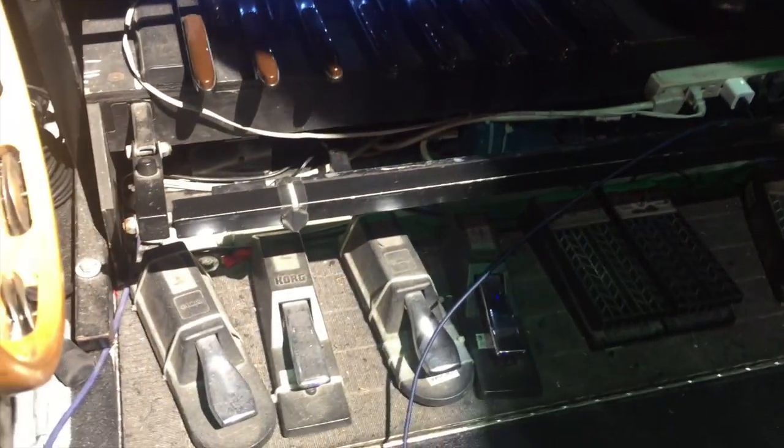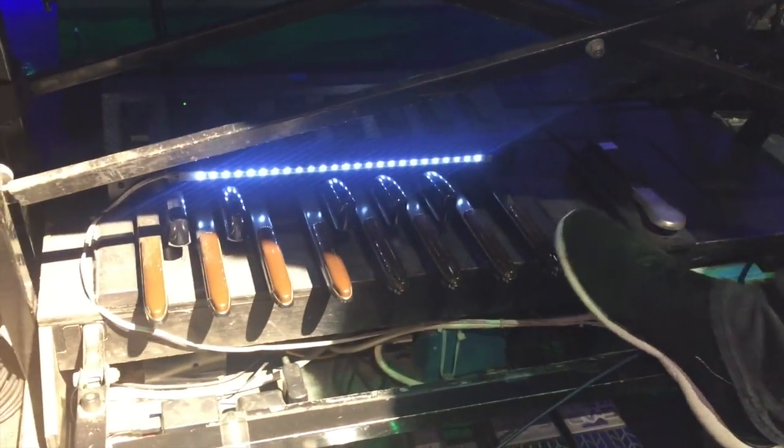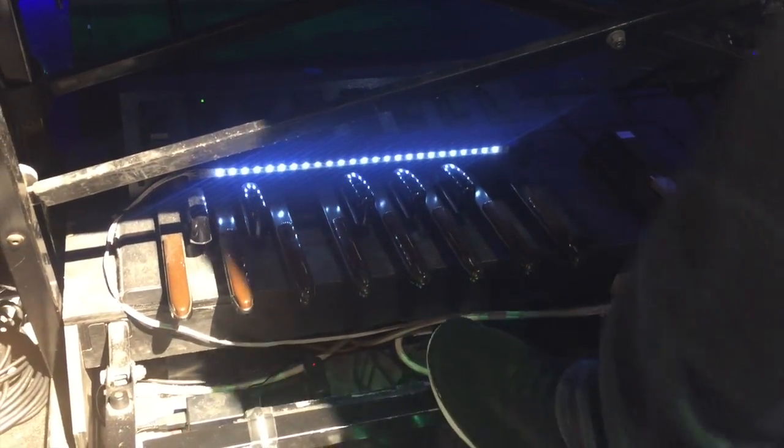Around the front: lots of volume pedals, lots of sustain pedals — programmable, program changes, bass pedals. So I can trigger stuff. In something like 'Live and Let Die,' I've got stuff I trigger here.